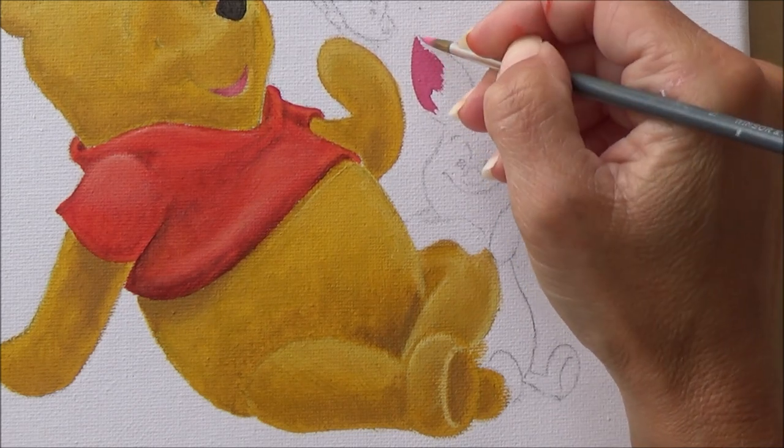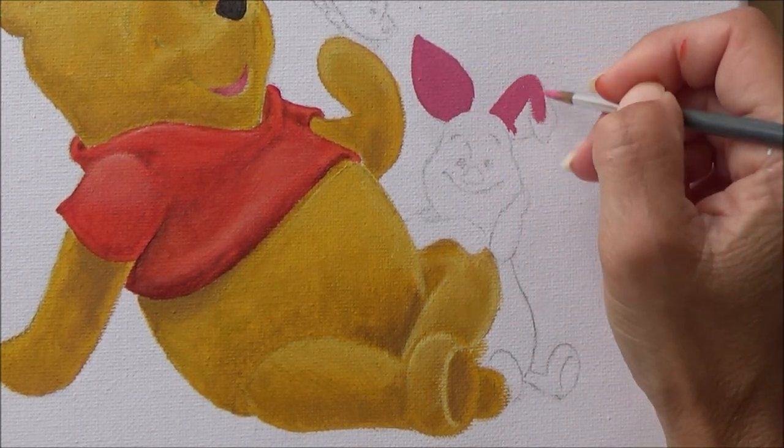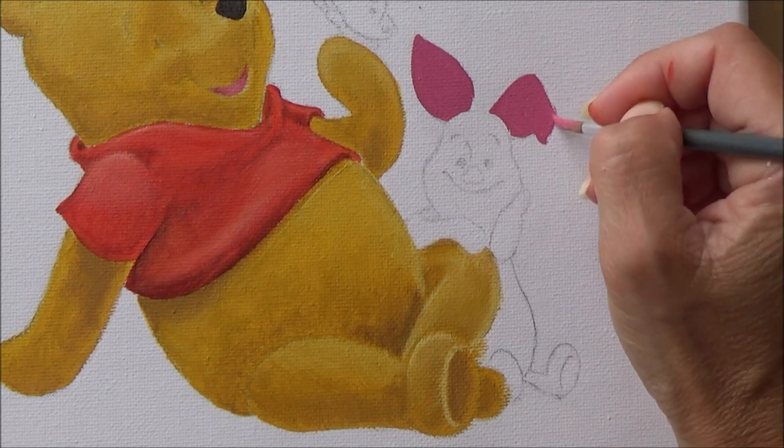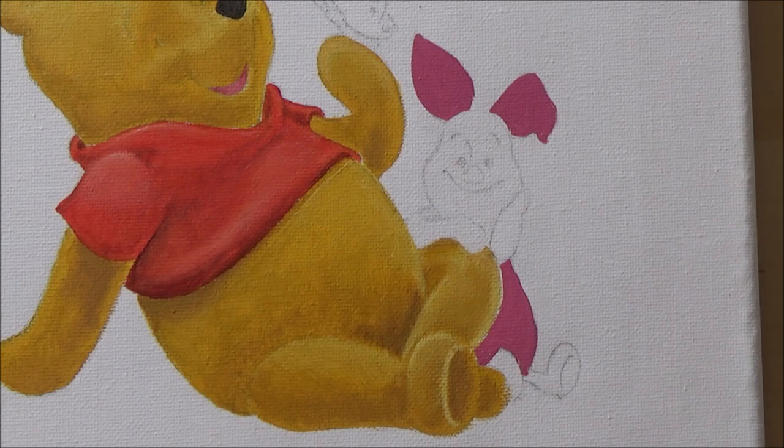When I got to Piglet, I used the same techniques: laying down a main color and then, while it was still damp, adding lighter areas and darker areas, layering them on top of each other until I got the desired result.